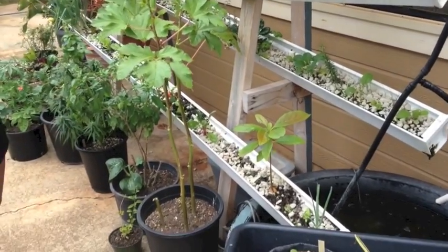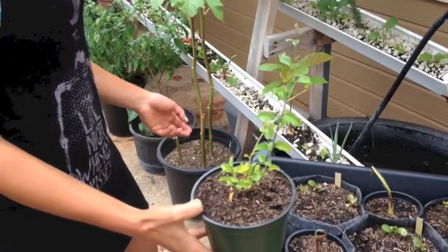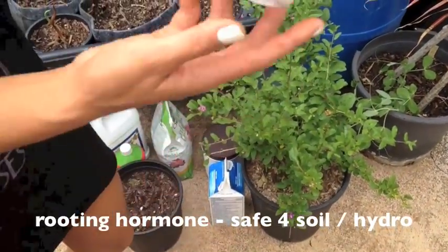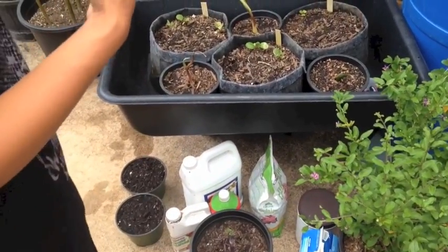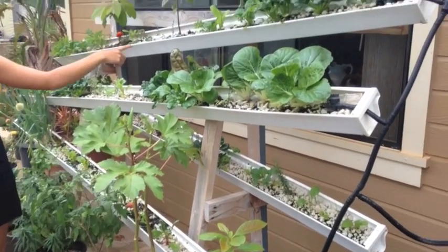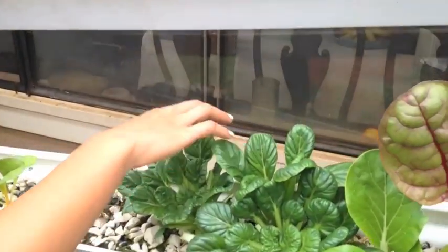The goji berry that was rooted here — we can transplant some more today. I took it from this mother plant. In aquaponics, the water is so nutrient-dense and alive that it doesn't need rooting hormone — you just stick it in. This one might have died, but this one's alive. The ones in the shade do the best.